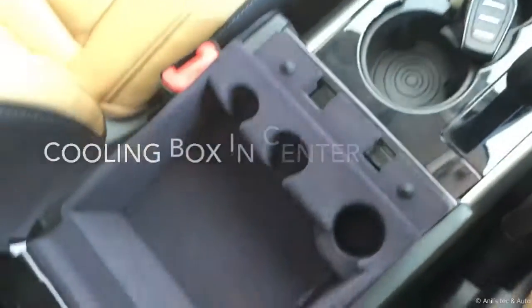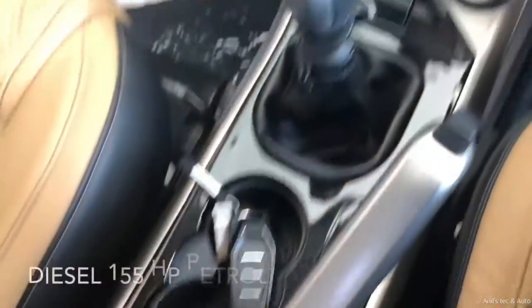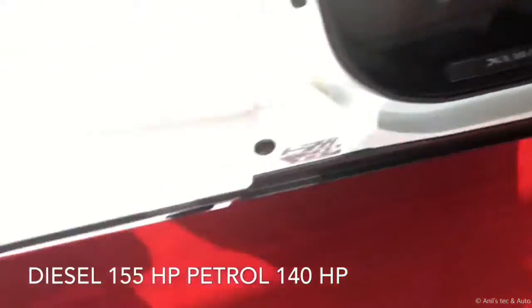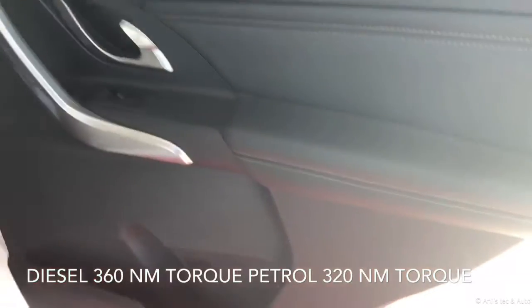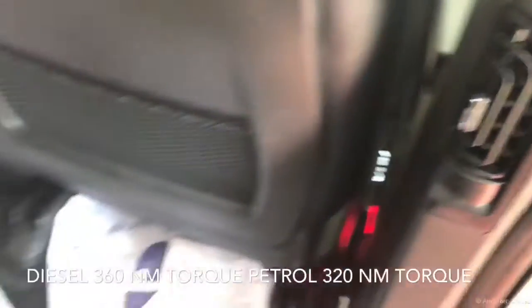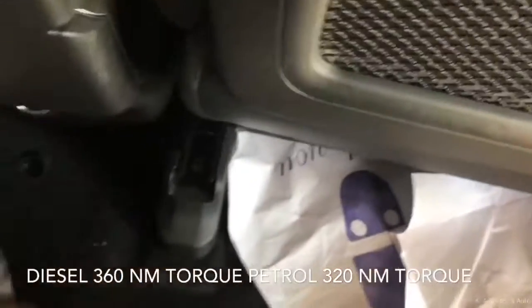The center armrest has a nice felt-like material lining inside for protecting your smartphone from scratching, and you can adjust the armrest. The seats have been redesigned compared to the previous version — they look great and are nice to sit in. In the middle row, you get a separate AC vent and the airflow through it has been increased.